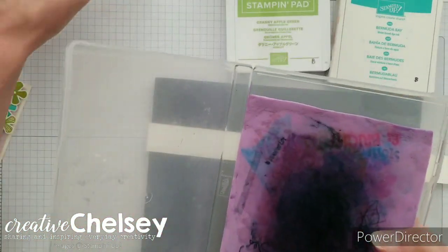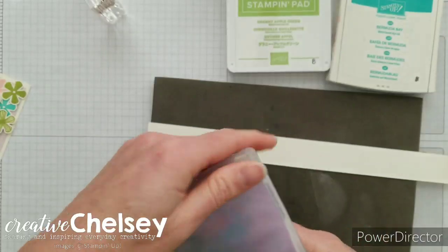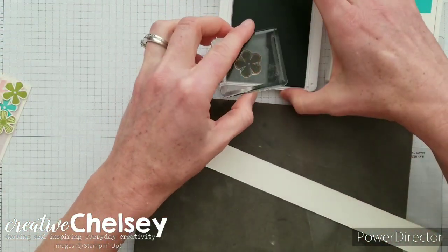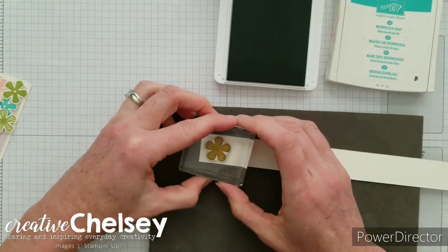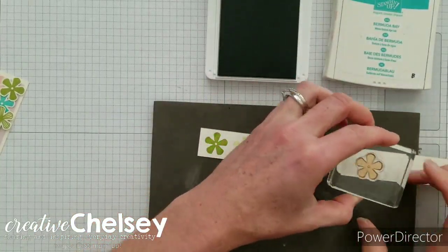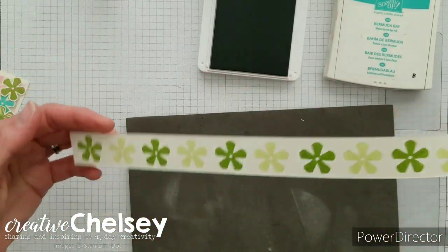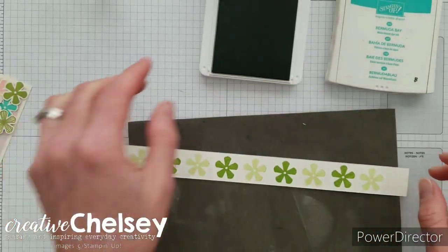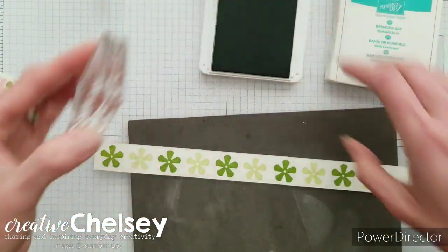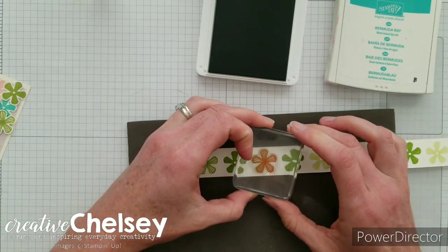Now we're going to clean the stamps — make sure to clean your large flower and while you're at it clean that medium flower too. Let's go ahead and use Granny Apple Green next and you're going to do the exact same thing: stamp one full strength and then do a second one that's lighter. I wanted my green one to feel a little bit more like a leaf, so we're using the striped flower for that — just line it up over the light flower and stamp it down.